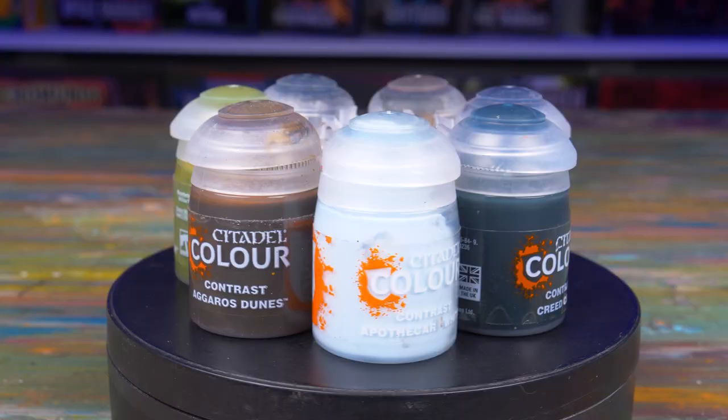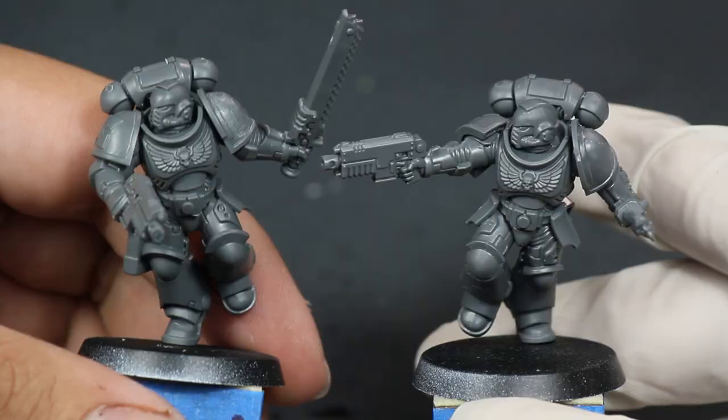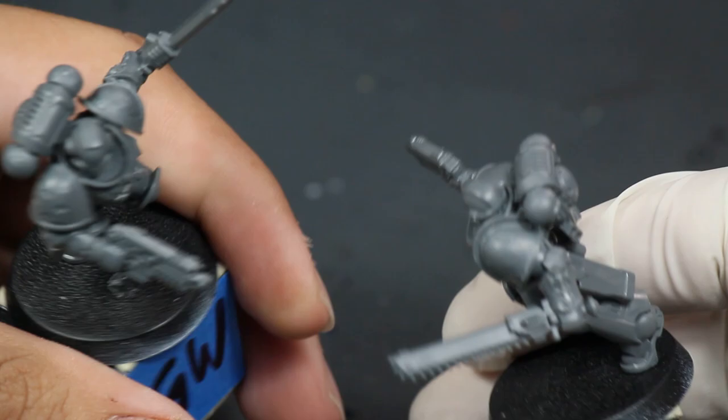I can't ignore that Games Workshop contrast paint is going to be stiff competition, so I have an experiment lined up for that as well. It will also be delving into the Speed Paint controversy.